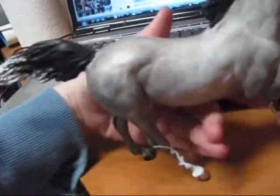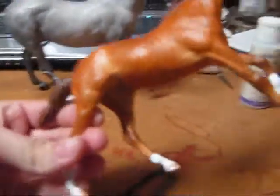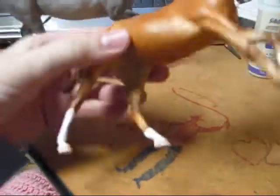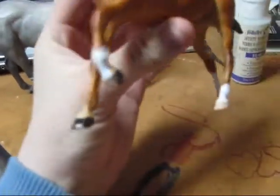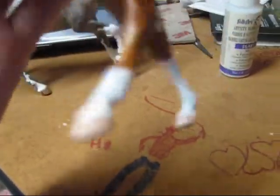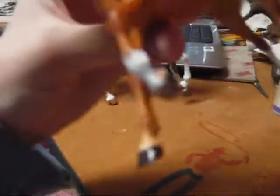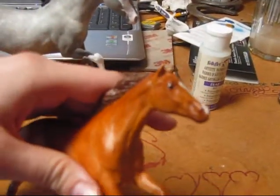I wanted to show my first and second customs. I haven't made the video for my second one yet, but this is my second one — a little paddock pal that I did. He's a chestnut with three white feet. In the back they're all white with no striping, and then in the front the one has got some striping on it, and then one black hoof. He's got pretty detailed eyes for being so small.